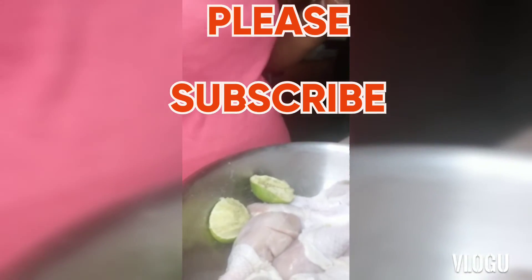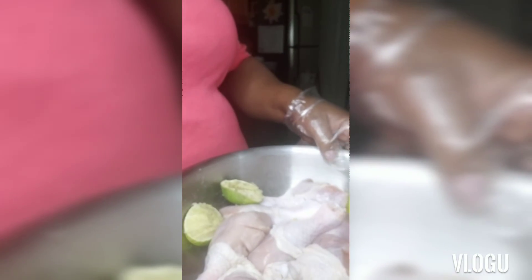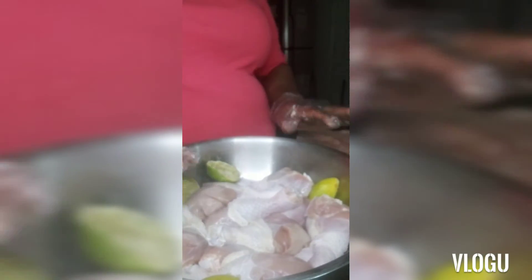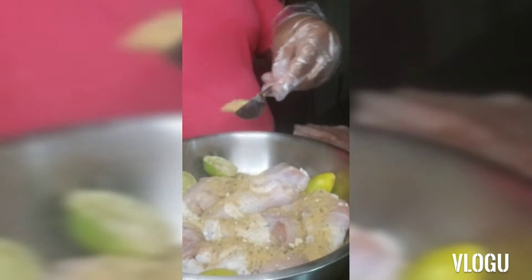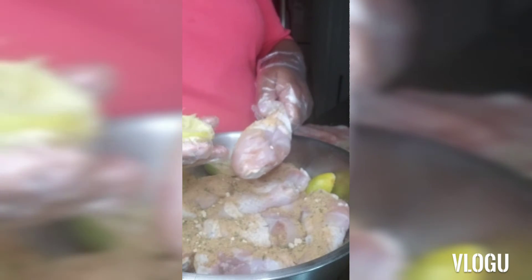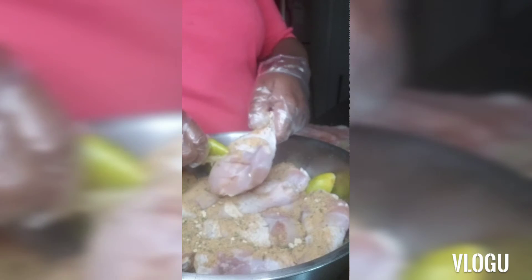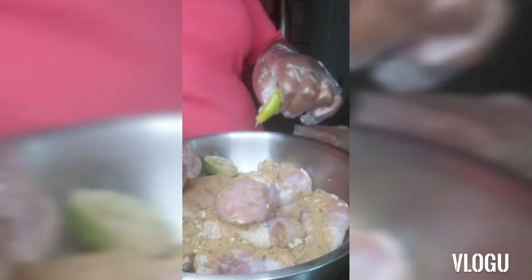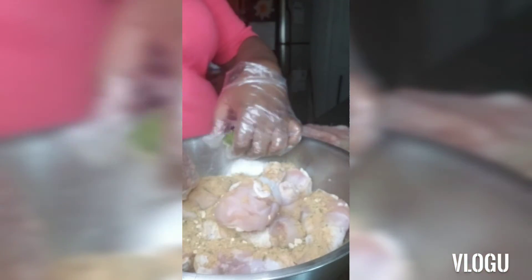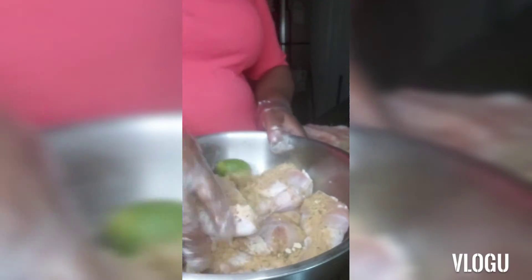Okay guys, you're looking at my chicken legs that I have washed — thoroughly washed — and not quite seasoned yet. Now we're going to use some of my island girl seasoning; I mix my own seasonings. We're just going to generously sprinkle this on our chicken. I already rubbed them down with lime, and as you can see, there are slits in the chicken so that our seasonings can get in.